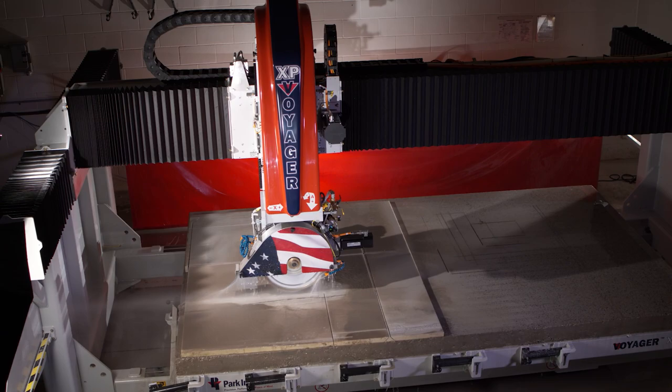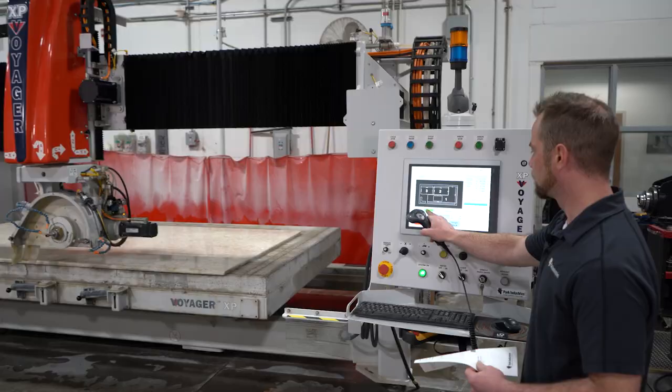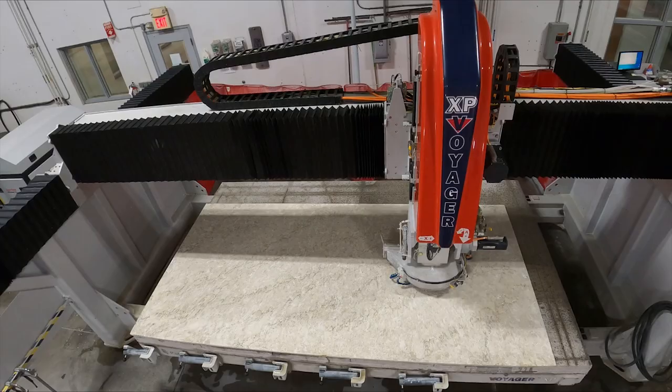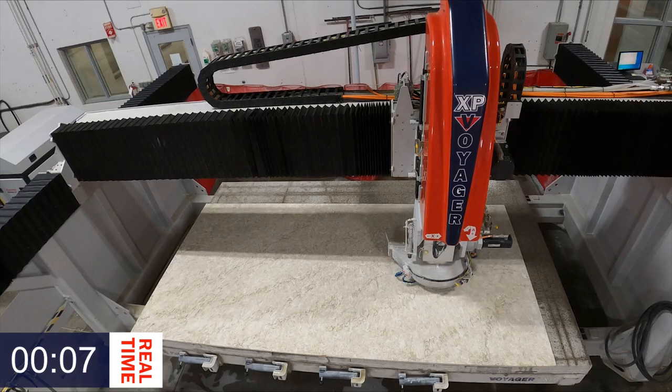Let's go take a look and watch the Voyager XP do its work. We're going to start out with the Voyager XP doing the incremental routing, and now we're really going to be able to see the value of the tight cut and the limited amount of incremental routing that the Voyager is going to have to do.